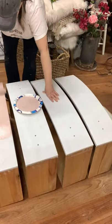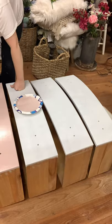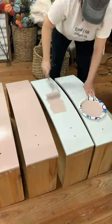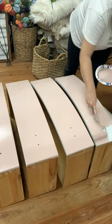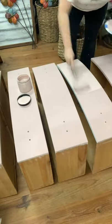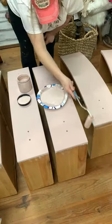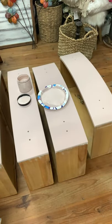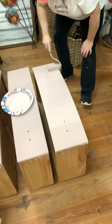By now my primer was dry on my drawer fronts so I started applying paint to them. We're using this silk all-in-one paint called Conch, a pretty light pink color, applied with a roller and a foam brush. I did decide to do a second coat of paint on the piece because where I had used my roller I could still see those tiny little areas where the underlying white primer was showing through.